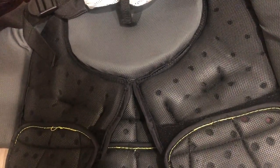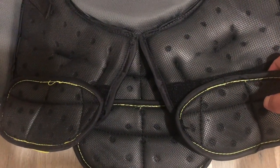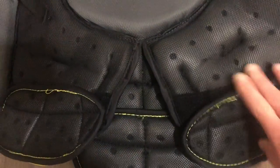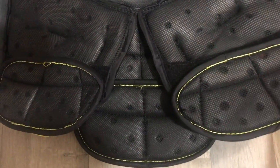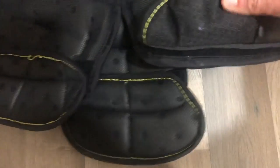Down here there are some Velcro pieces — one on each side and one in the middle, three total. That is Bauer's Core Extension System, which allows you — whether you're a shorter goalie, don't tuck, or want to avoid overlap with your cup — to move these components up, down, or fully remove them. I've left them in the stock position and with my Bauer Supreme jock have had no issues.